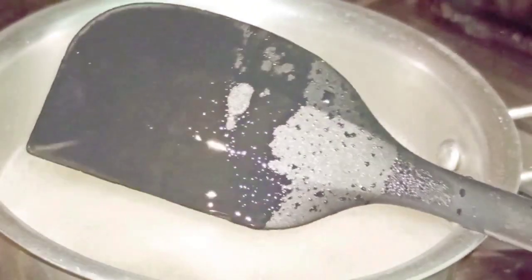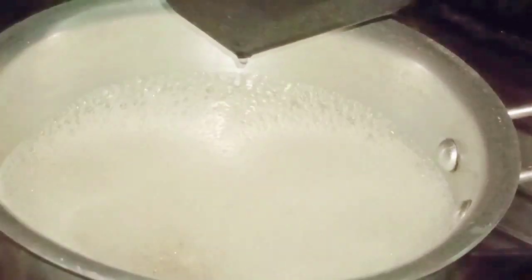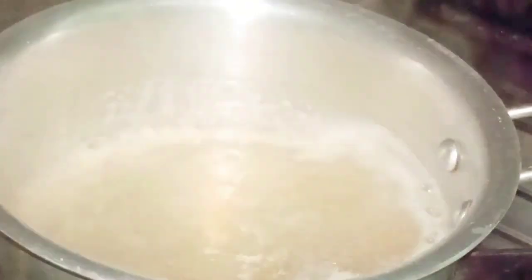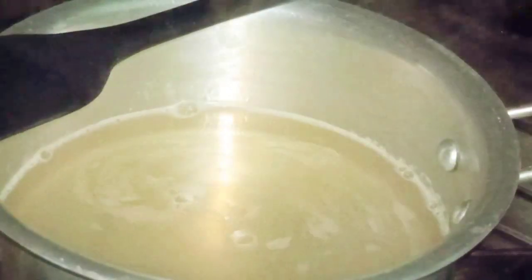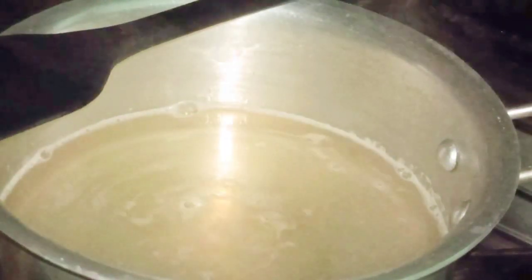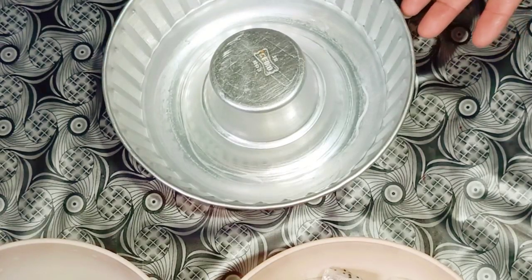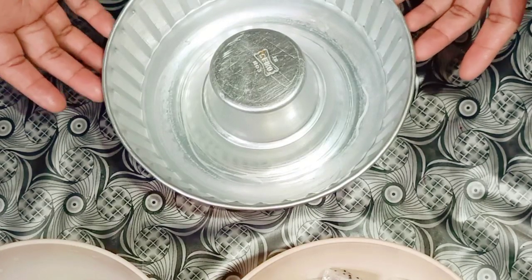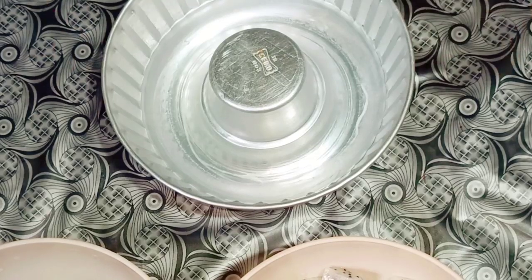Now let's check — yes, it's completely dissolved. I cannot see any agar agar particles stuck on the spatula, so I'm going to switch off the gas. I've kept the liquid aside to cool down for some time. I've taken a mold and before pouring the liquid I'm going to grease it with some butter or vegetable fat.